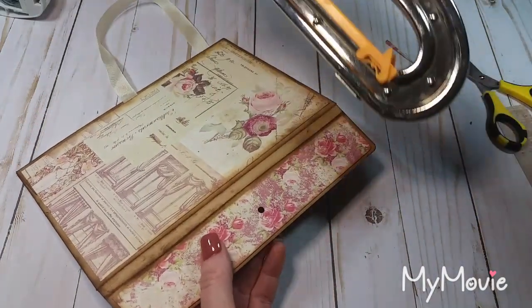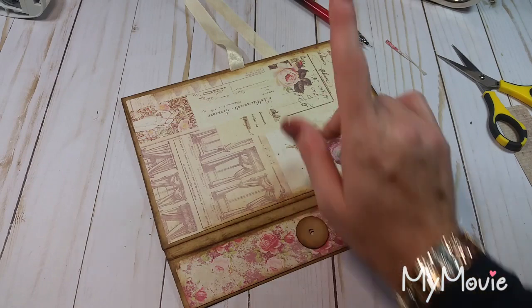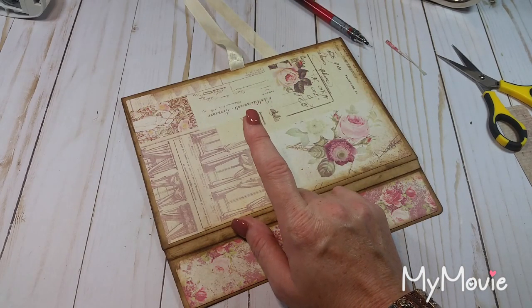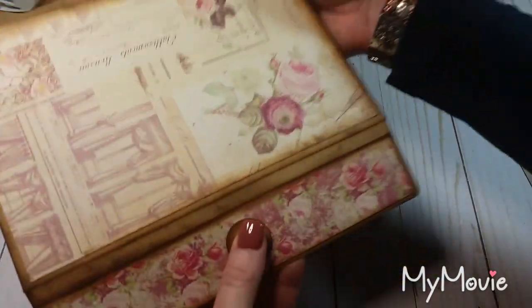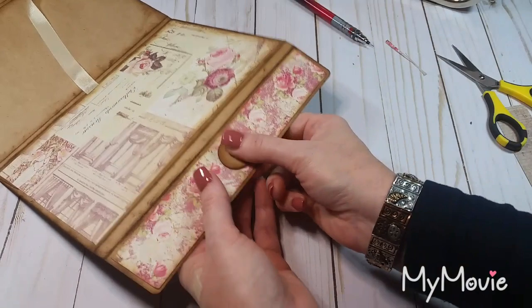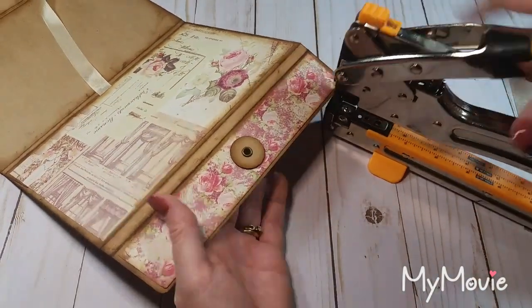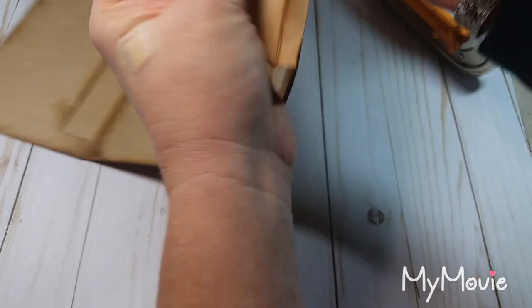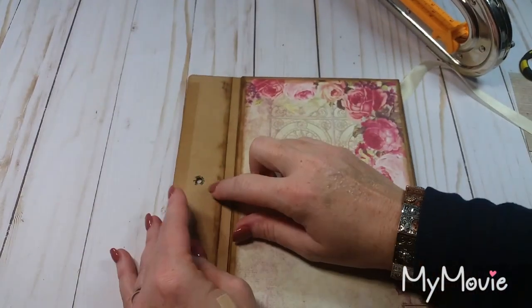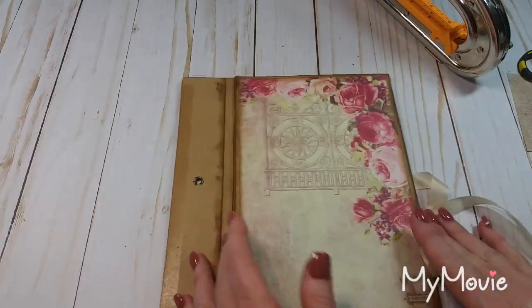A lot of people always ask: should I get the handheld Cropadile or the Big Bite? It depends on how much room you have in your craft space, but I don't think you'll ever regret getting the Big Bite. I've heard a lot of people who got the handheld one and wished they got the bigger one. The handheld one was never even an option for me — I can't punch things with my hand that well; I don't even crochet anymore because my hands hurt. So I've gone ahead and done it now so I can cover that with my paper — that's going to be cute.